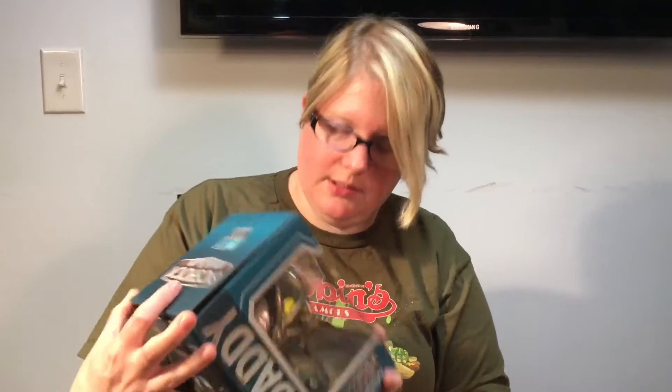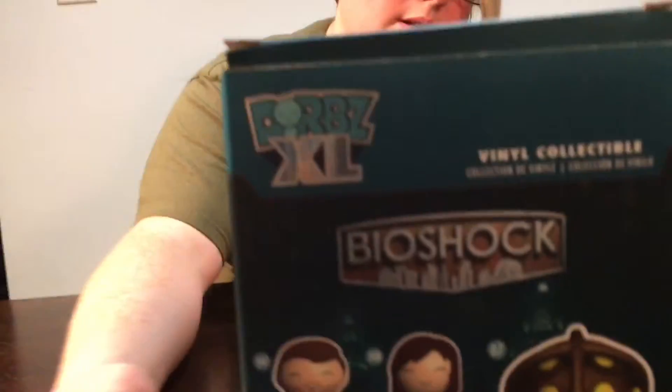I saw this guy in the store and was like, gotta have it. I don't own very many Dorbs, but the ones I do have I really like. So let's go ahead and open this thing up — well, actually, let me go ahead and show you that first.